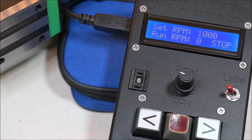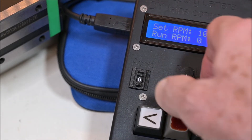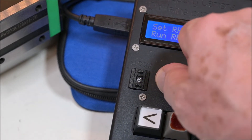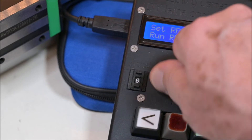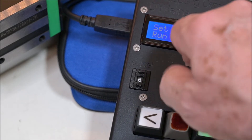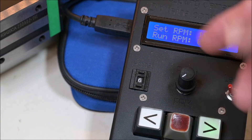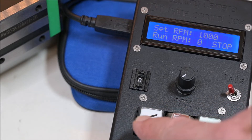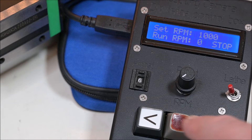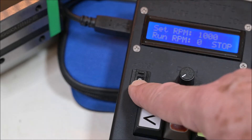The control box is still the same, but I had to change the software to be able to set the speed to 1000 RPM. It is now adjustable between 0 and 1000. If I turn it further to the right, nothing more will happen because I've limited it to 1000 RPM. I can still switch direction — left or right — whichever I want to use.